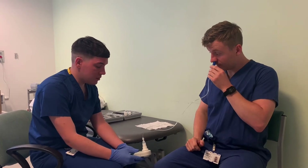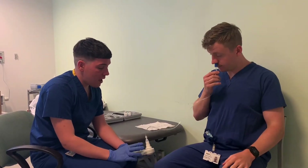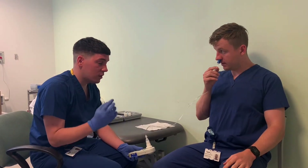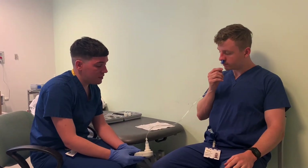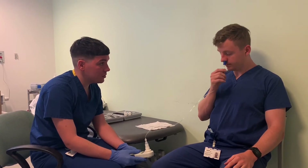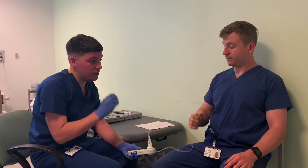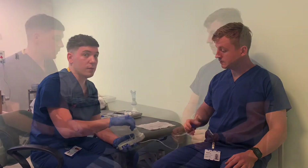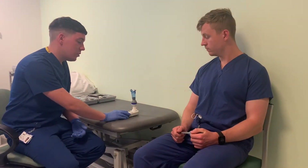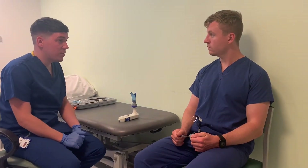So you're probably getting tired at this stage. Generally we wouldn't do any more than 10 measurements — five occluded, five unoccluded. We take the highest results when we present that to the doctors, because that's the best value that you're able to get. So you can take the probe out of your nose. Very good. So Joe, now we're going to move on to do a MEP, which is a maximal expiratory pressure.